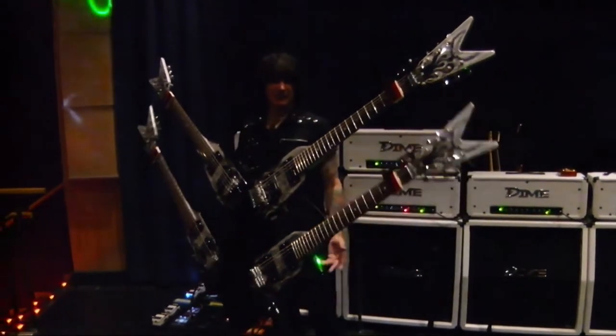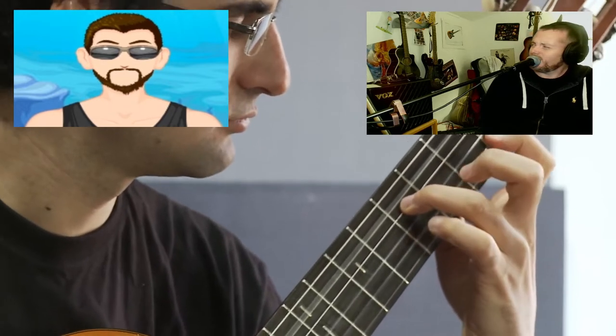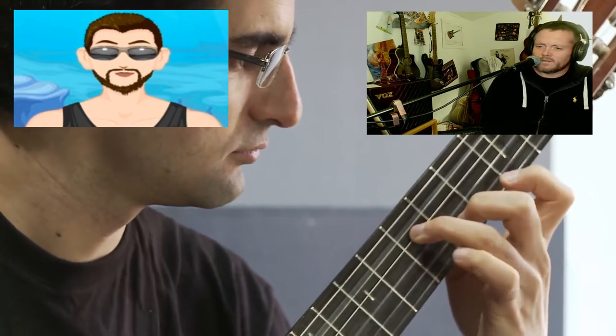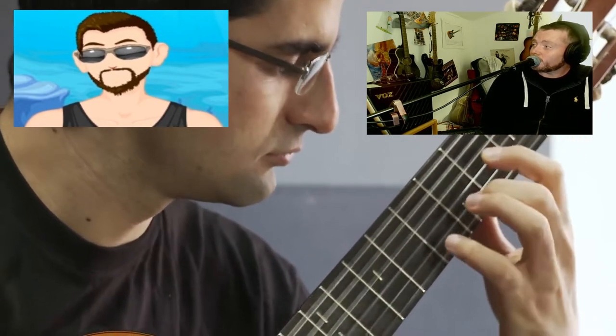Have you heard of microtonal guitars? There's a funny back-and-forth about pronouncing it — 'maceraltonal' versus 'microtonal' — but yes, microtonal guitars.